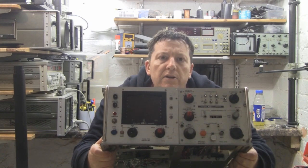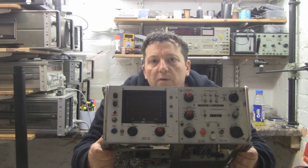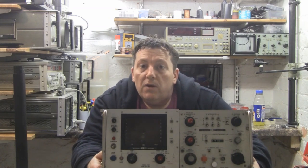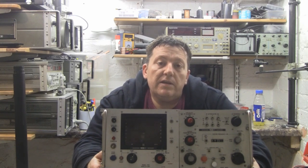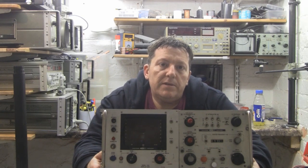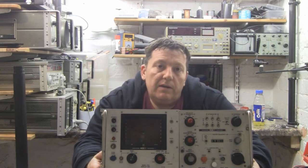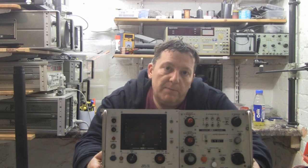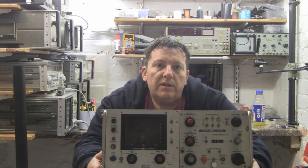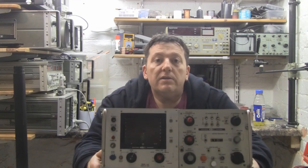I initially purchased this thinking I could harvest it for parts, but now that it's arrived I want to have a go at fixing it. What makes this more difficult is I can't find a user manual or any schematic for this device anywhere online. The company seems to make test equipment exclusively for the US military and isn't a big outfit like HP/Agilent where you can find lots of documentation. So before harvesting it for parts, I want to see if we can breathe some life back into this spectrum analyzer.